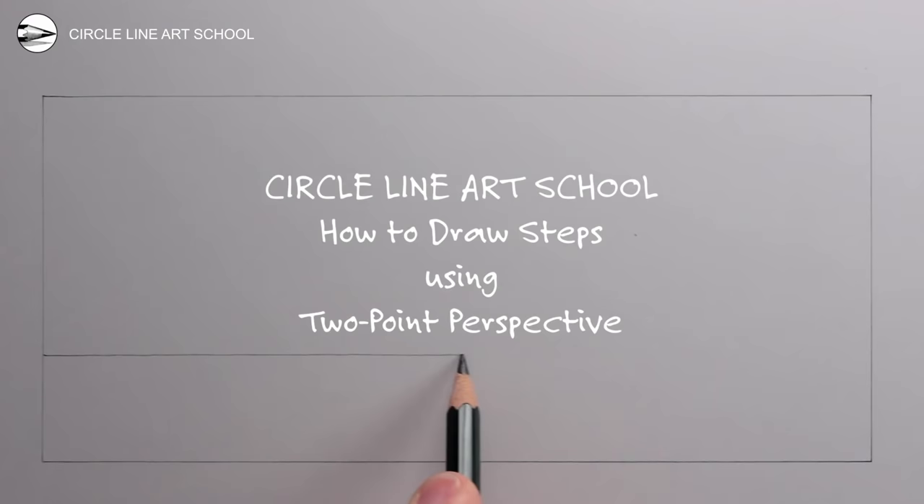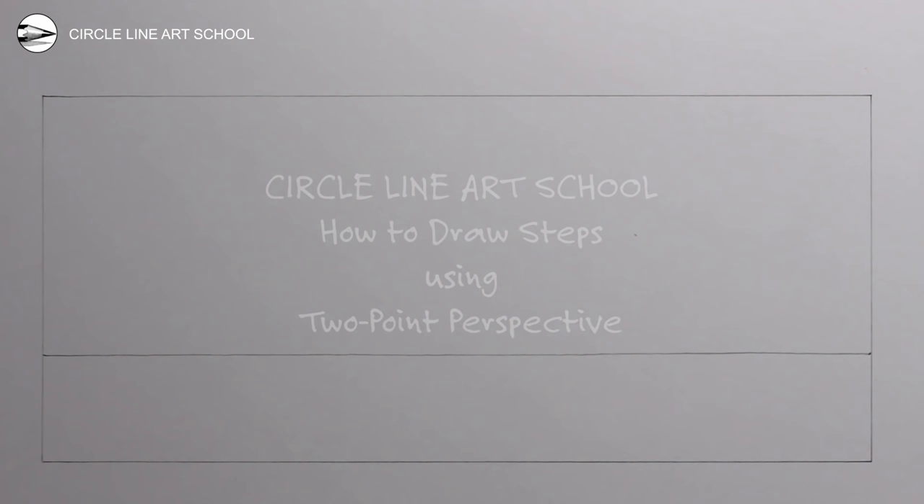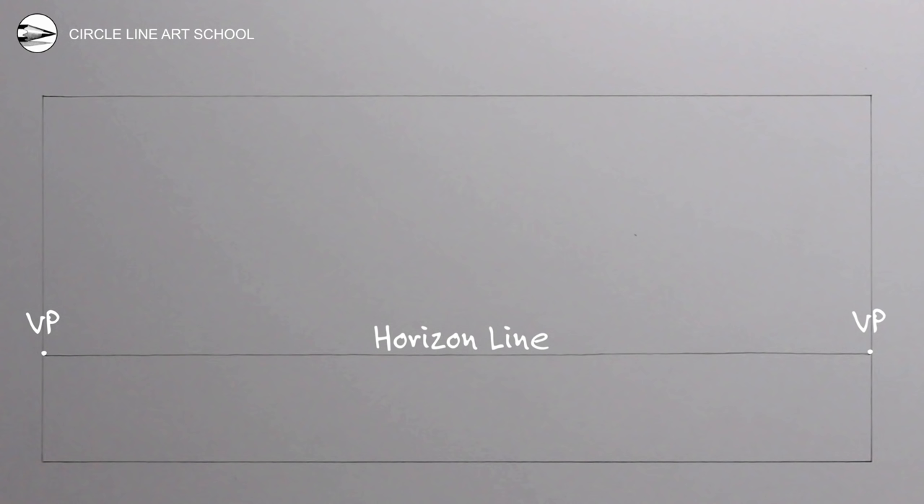Start by drawing a soft horizontal line — you could use a ruler or draw it freehand. At each end of this line we can have a vanishing point, which is a point where all receding parallel lines will look like they meet. In this drawing we're going to use two, which means we're using two-point perspective and we're looking left and right. Now draw a line from the right vanishing point towards the middle base of your drawing — it is just a guideline so it can be quite soft, and we only need to use the nearest part of this line.